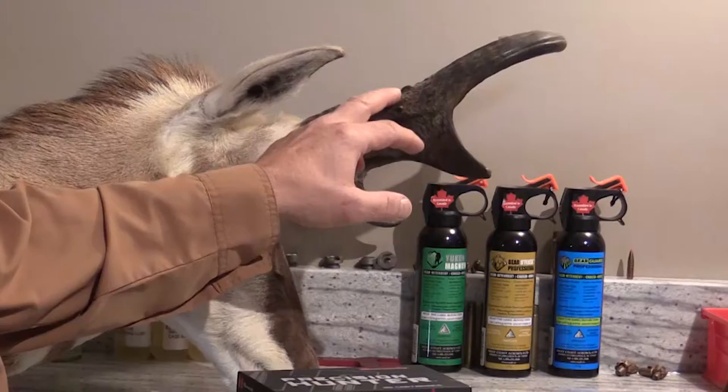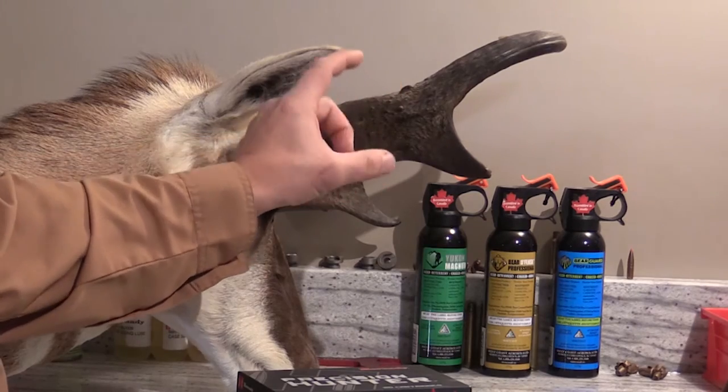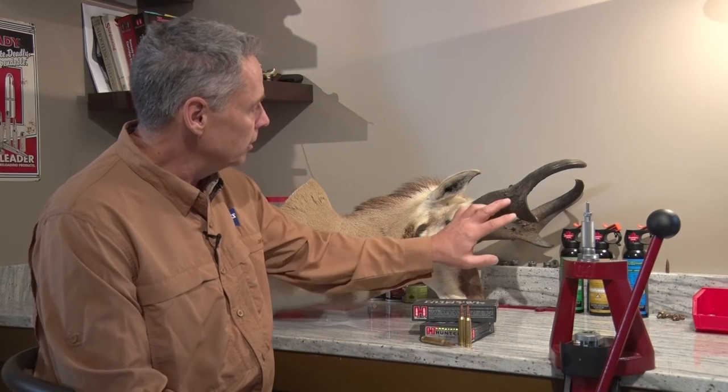Prong length is a little bit deceiving because it's actually measured from the back of the horn. So if you've got really good mass, you may only need a couple of inches sticking out in front to get a decent prong length. An antelope's eye is about two inches wide, so if you've got more than two inches sticking out the front, you're probably looking at a pretty good antelope.